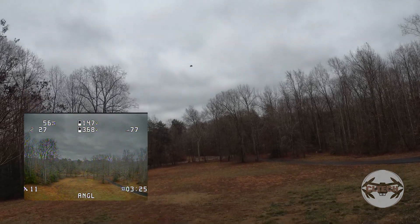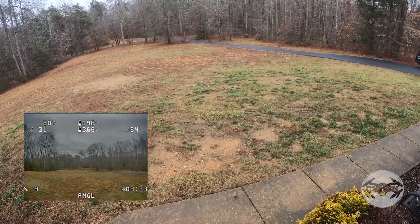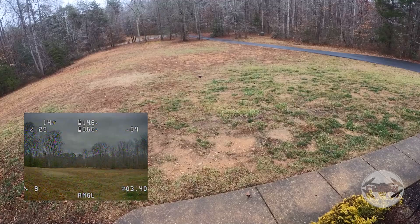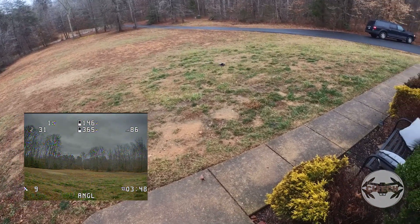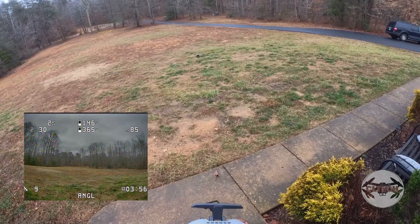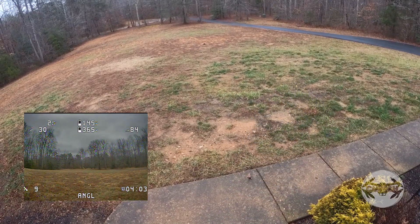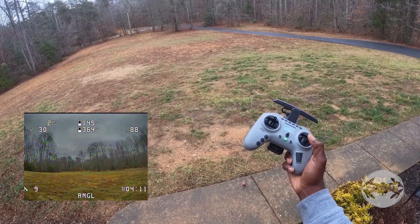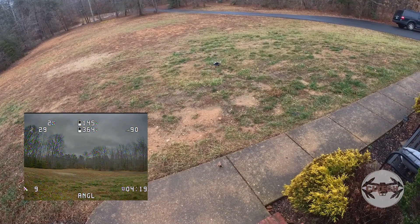I'll try surface mode — altitude hold, I believe. It's maintaining the altitude. I can see if it goes down with the terrain — it is going down with the terrain and I have hands free. So altitude hold is working. I try to bring it back and my terrain is uphill so it shouldn't hit the ground. Bringing it back and it is going up, not hitting the ground. It's climbing — so that worked.